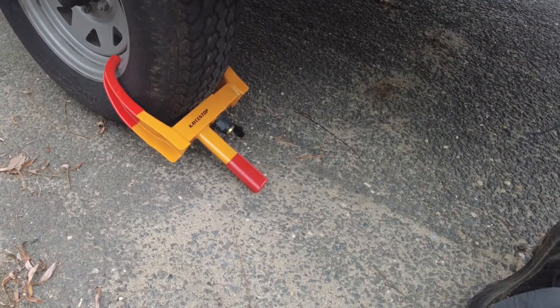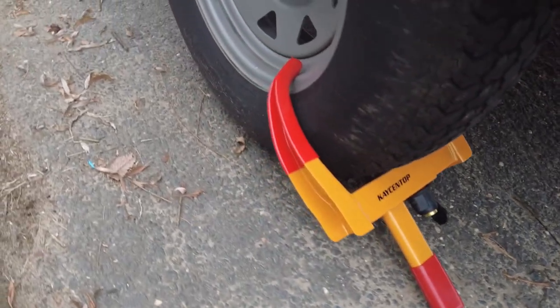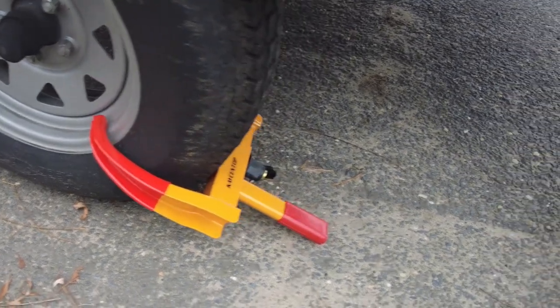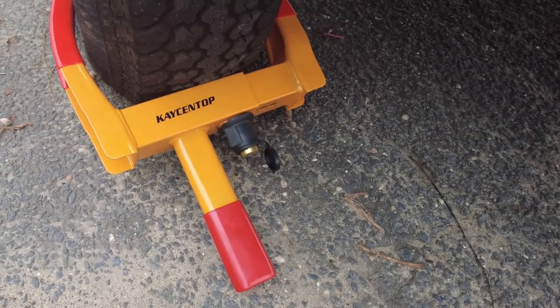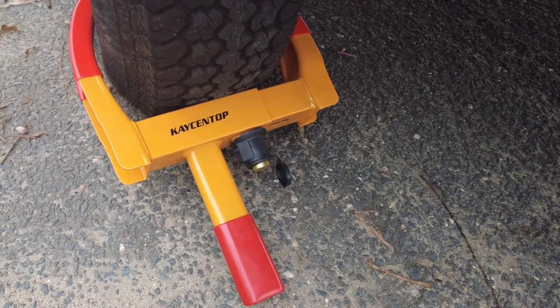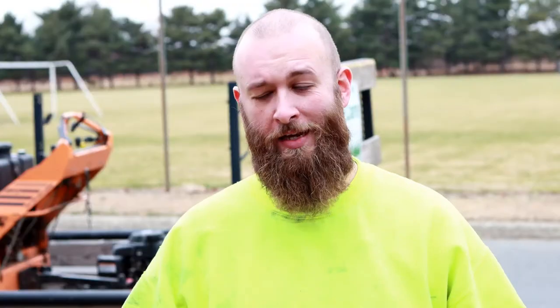Here is the wheel lock installed — it literally took just a few seconds, not a big deal. It just hugs the wheel like you can see, and the other end is underneath as well. This comes with a waterproof cover for the lock, which I think is kind of nice because every so often I come outside to lock something and the lock is filled with water, dirt, and grime. This seems to be a very good idea, just a nice touch for the overall design. Do I think this is 100% foolproof? Not a chance.